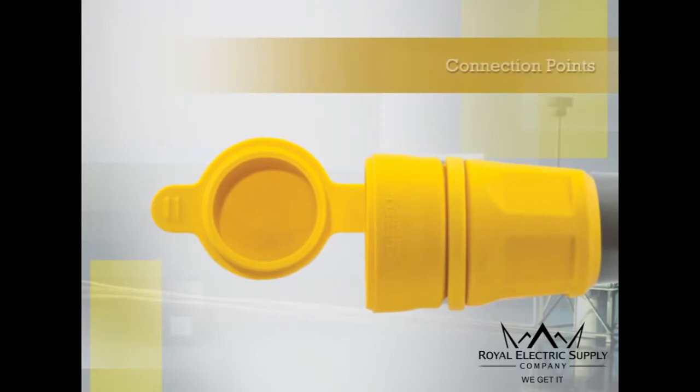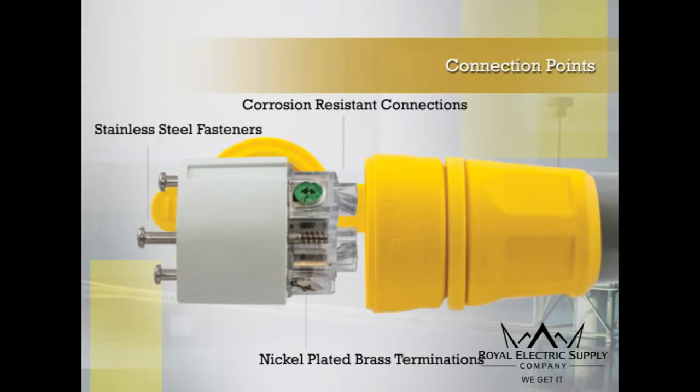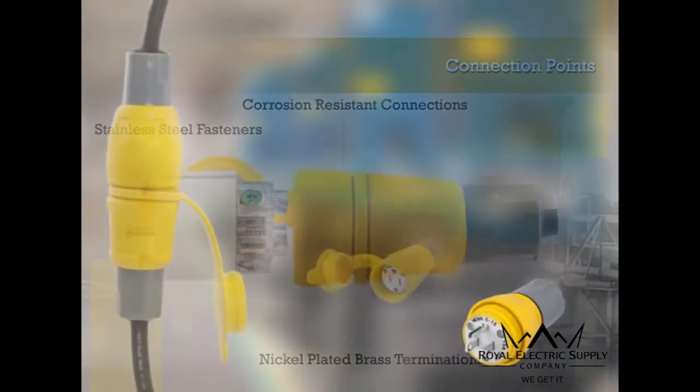Connection points utilize highly conductive nickel-plated brass terminations, corrosion-resistant connections, and stainless steel fasteners.